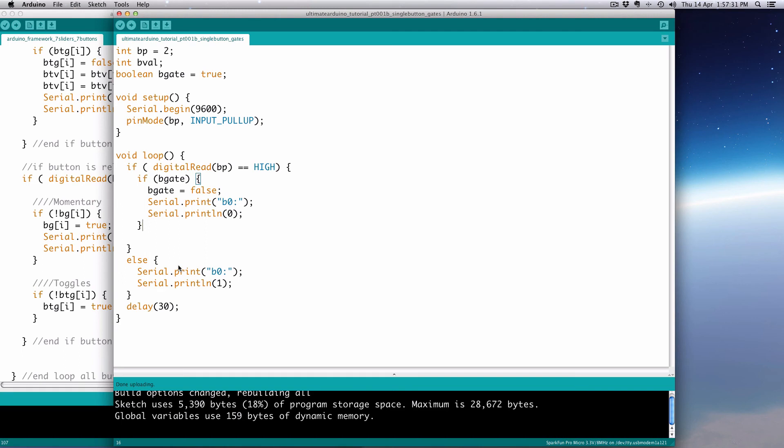On the other side, we do the same thing but inverted. In the else block (button pushed), we nest: if (!bGate) — the exclamation point means 'if bGate is false.' If it gets through, we set bGate = true, and print out the pushed value. So: button released → bGate was false → prints once → sets bGate true. Next loop: still pushed, bGate is true now so it skips. It won't fire again until you let go.